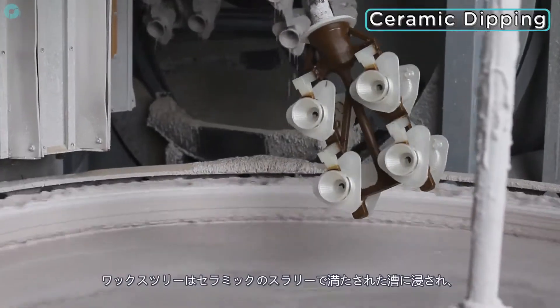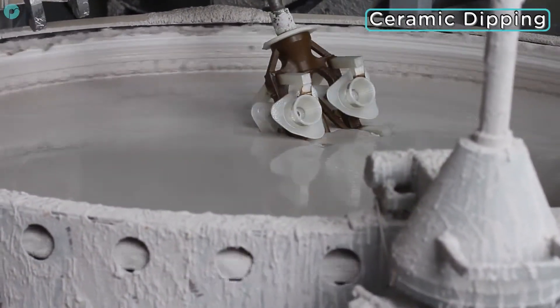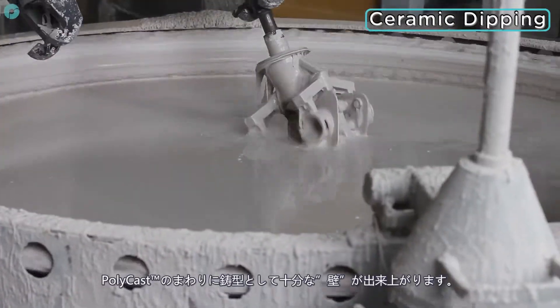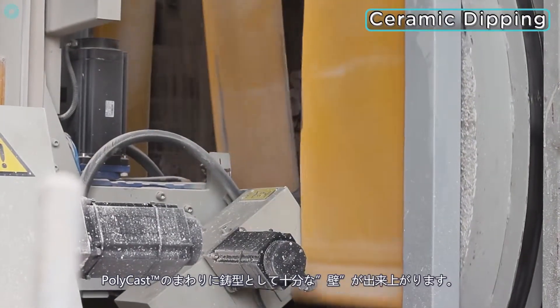The tree can now travel to the dipping station, where it is submerged in ceramic slurry. This is then showered with a fine silica compound and left to dry before the process is repeated until a sufficient wall has formed around the Polycast prints.